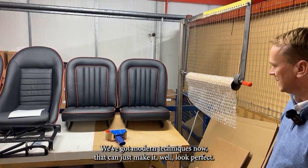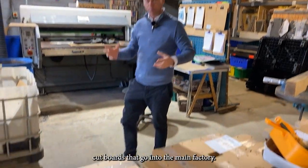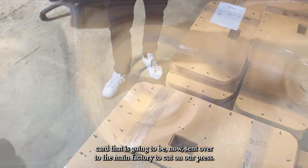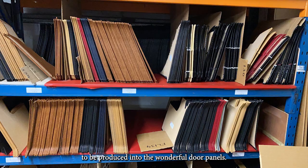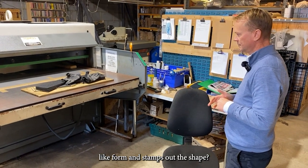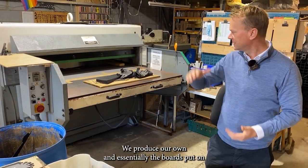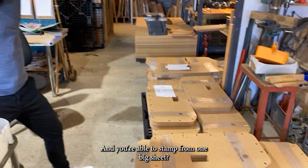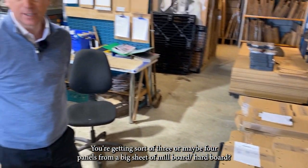They're probably even better than they came out of the trim shop back in the day. Some of the products we make are absolutely awesome — we've got modern techniques that can just make it look perfect. We're now in our board cutting department, predominantly where we produce cut boards for the main factory. We've got a load of MGB pre-cut card being sent over to be produced into door panels. That press has a guillotine-like form, and we've got die cut tools — some going back 30, 40, 50, 60 years. The board is put on and cut by the 50-tonne press.